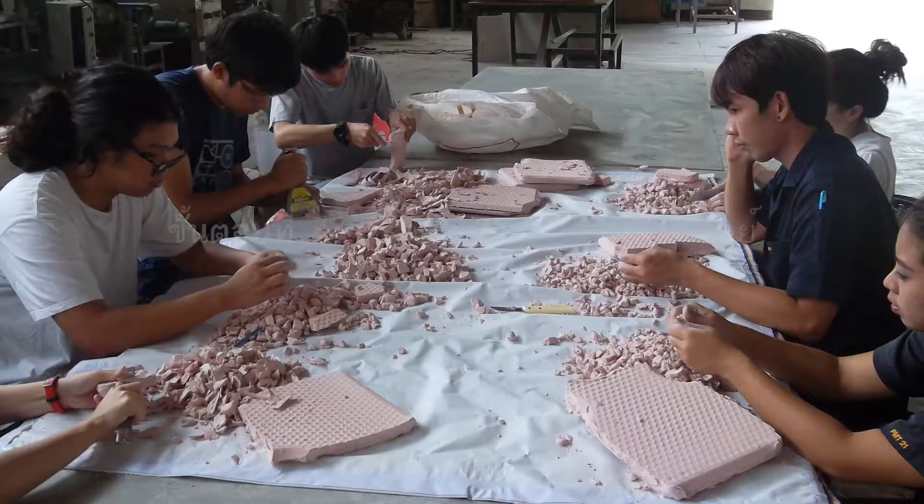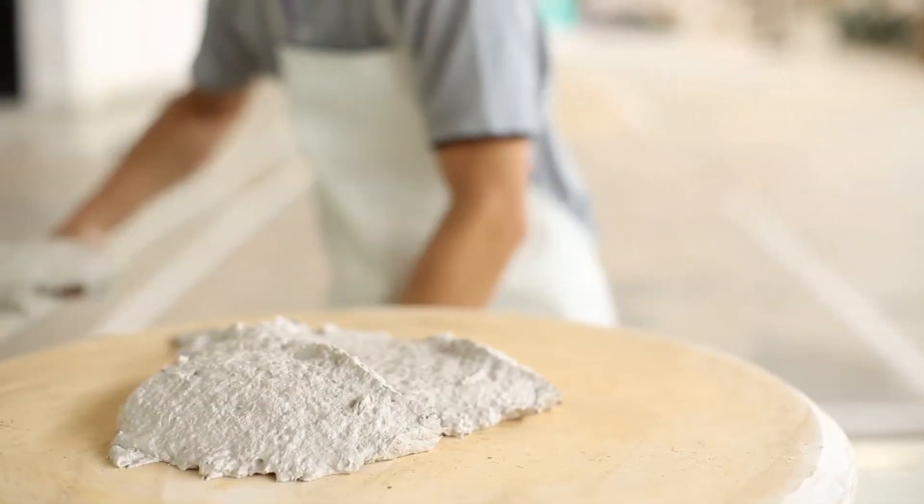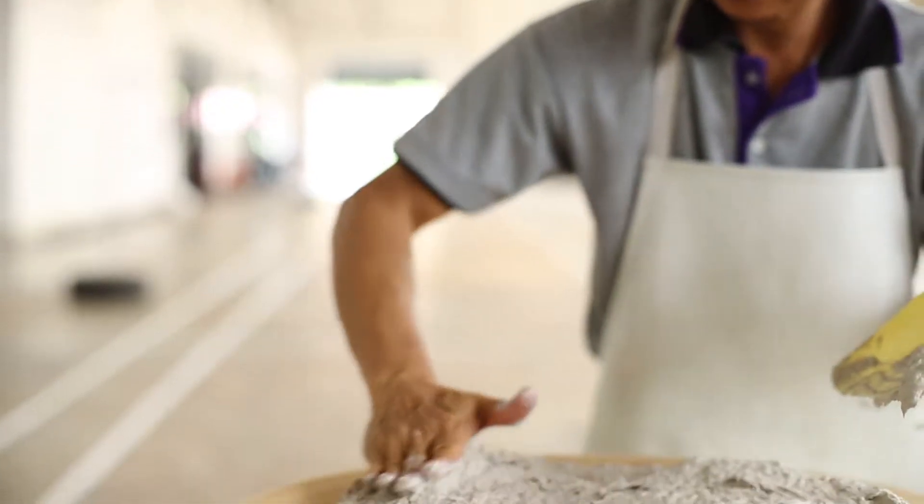Step 4: Testing of the paper clay. A rounded plaster mold of 10 cm diameter and 1 cm thickness is used to form test pieces.